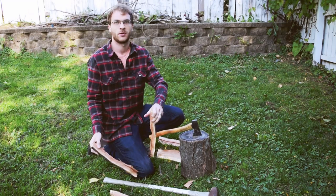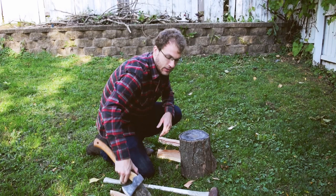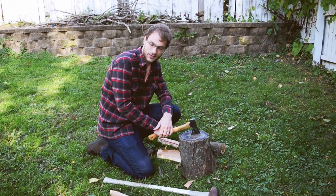So the hatchet definitely is up to the task of making big pieces of wood into smaller pieces of wood, as long as you know your limits and you're safe about it. Thanks very much, hope you enjoyed — like, subscribe, drop comments below for any further ideas you might have for videos. Thank you very much.